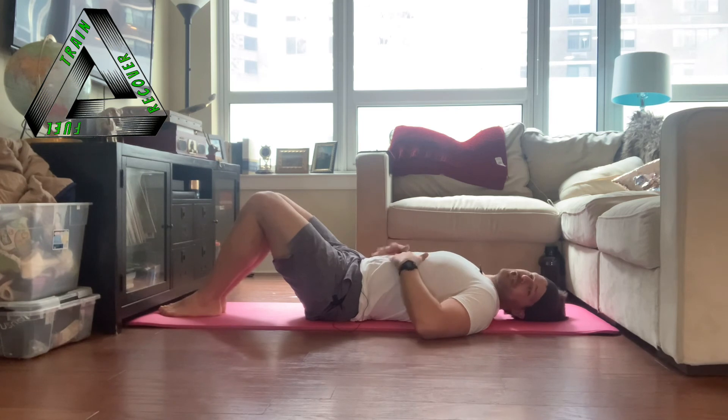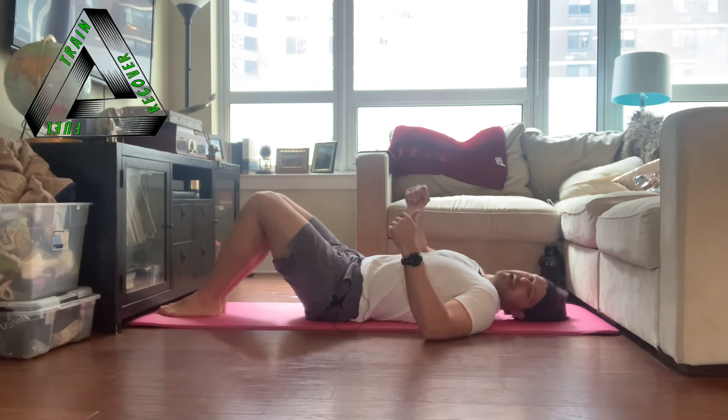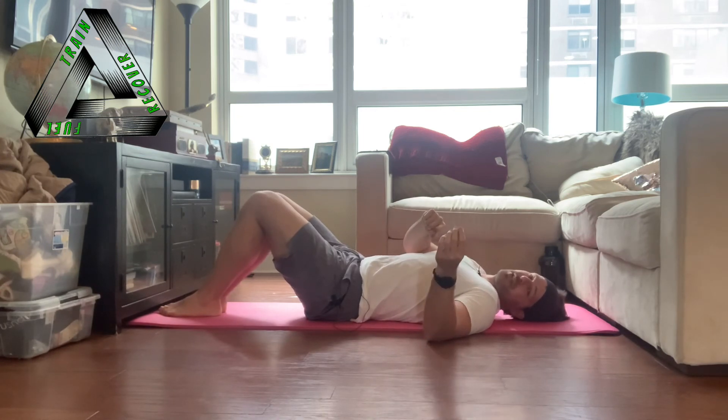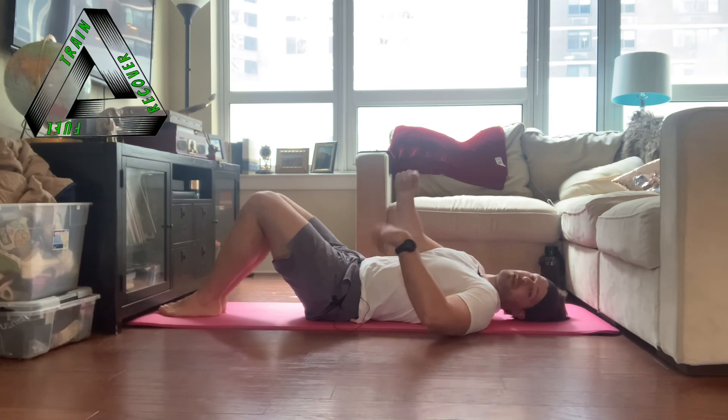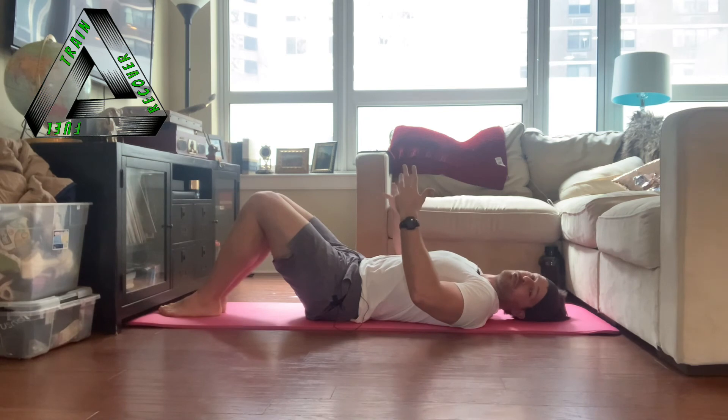That activation of the transversus abdominis — taken from zero and incrementally raised up to 100% and back down to zero — reflects how we are able to activate all of our muscles. Think about it: you're able to grab a very fragile teacup with your fingertips, but you're also able to grab a hammer and squeeze it as you nail something in. So you can go at 10% or 100% of your maximal grip. You can do the same thing with your transversus abdominis — you just have to learn to control it.